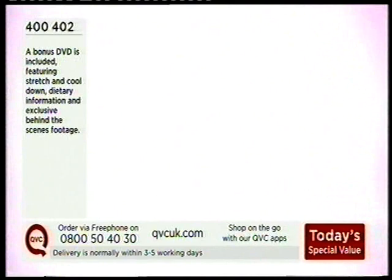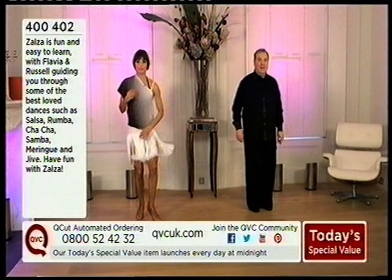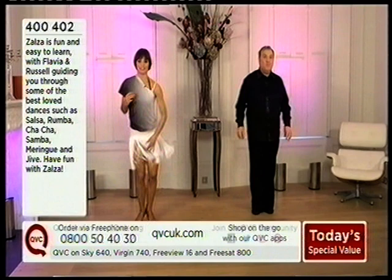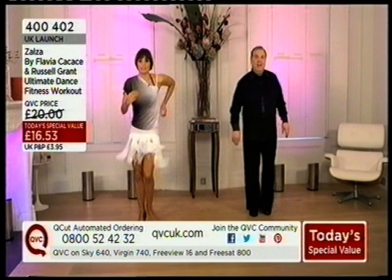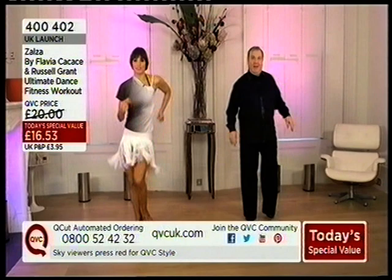All of you wonderful people watching QVC are going to learn how to dance like Flavia! And the salsa — this is one of my favourites. We love the salsa. I love the upper body movements with this. Like I said, pretty much all the dances we do use every part of our body, and that's why you find your body shape changes. It's not really just about losing weight — it's about using your muscles in the correct way.